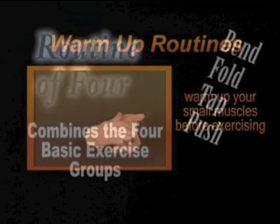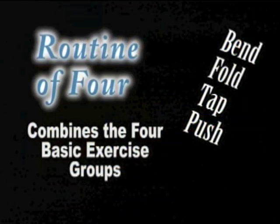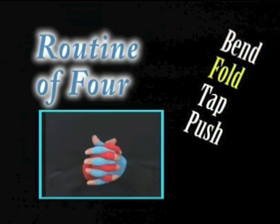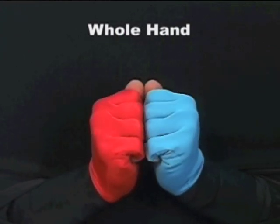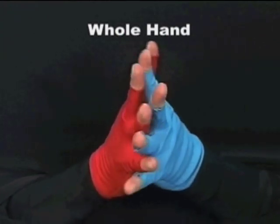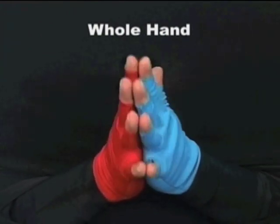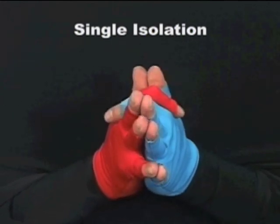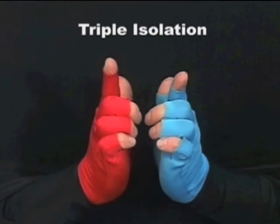The next section, the Routine of Four, combines four basic exercise groups: bending, folding, tapping, and pushing your fingers back and forth. The exercises are first demonstrated using all of your fingers — your whole hand — with no finger isolation. The exercises are then broken down into single, double, and triple isolations.